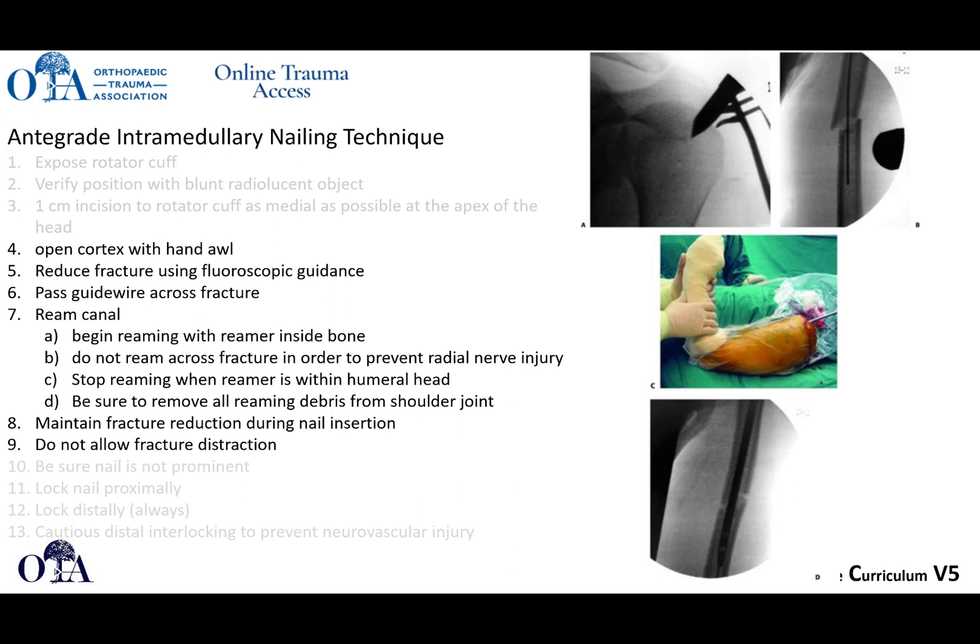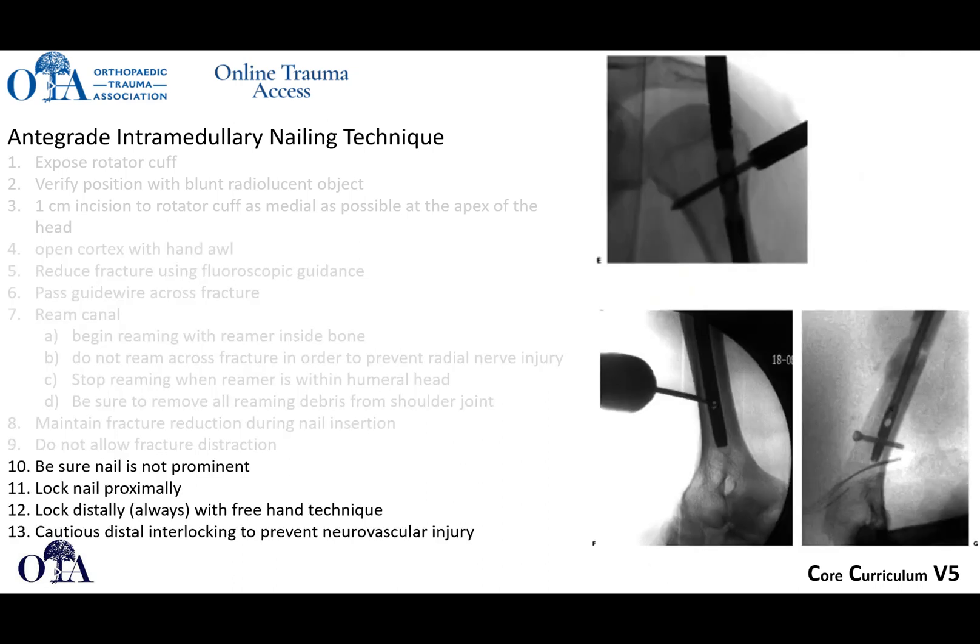Importantly, do not allow fracture distraction. When doing compression plating you can avoid this more easily, but with nailing there's a tendency to get a little bit of distraction, which does not work well with humeral shaft fracture healing. Make sure the nail is not prominent — you want it really countersunk proximally — then lock proximally and lock distally. When locking distally, typically you have to do an open approach using a freehand technique.